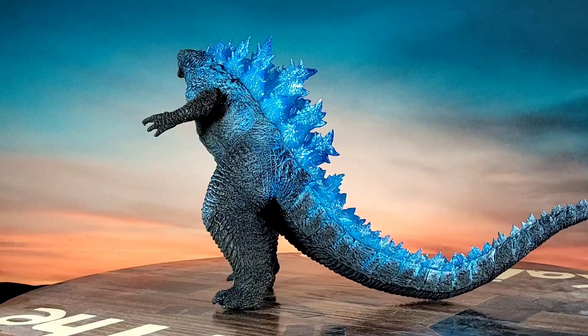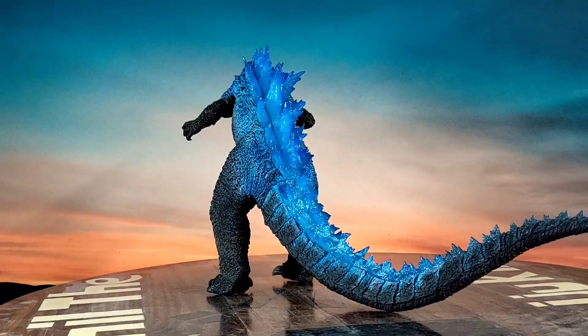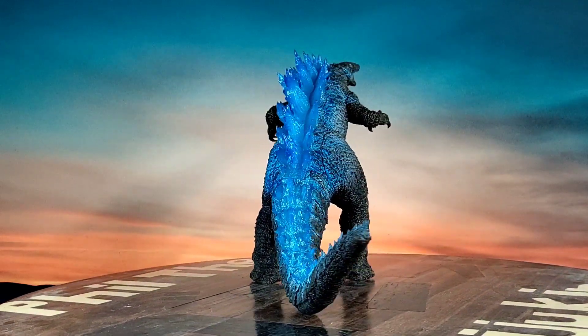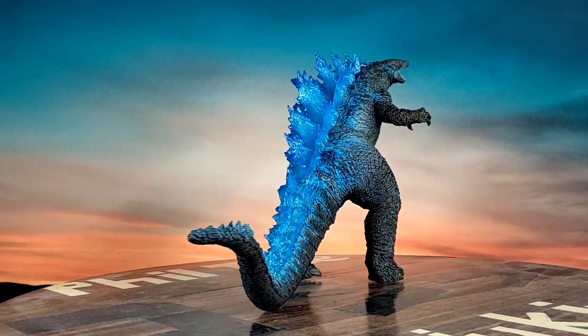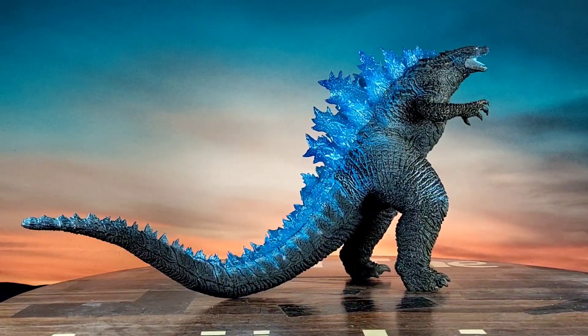This is my second Ichiban Show video from recent days. I've also got the Minus One with the blue dorsal plates — I'll try to get a video on him in the next few weeks.